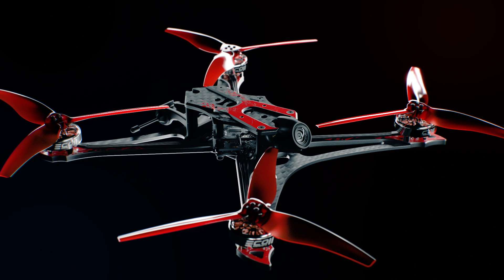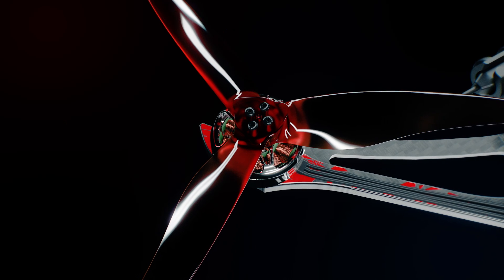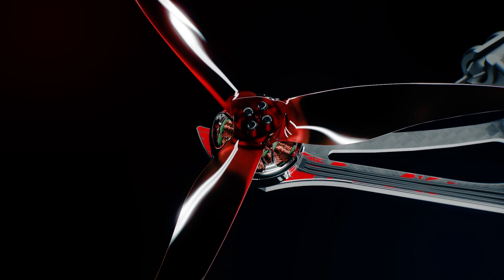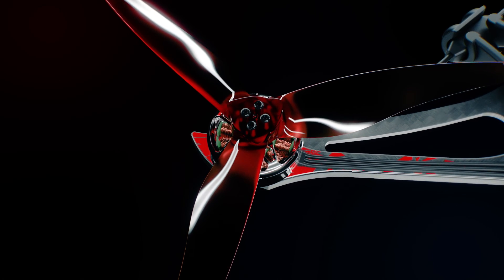In situations where a racing course may have longer straights, making a higher top speed more necessary, the Hawk Apex features a flavor with 5-inch propellers on a 2004 brushless system to maximize efficiency and the top end of the motor. With 4S and 6S options, choosing the right drone has never been easier.